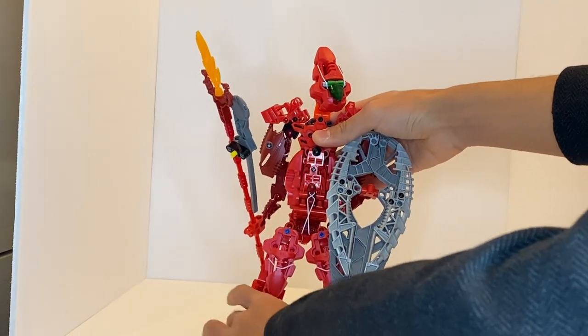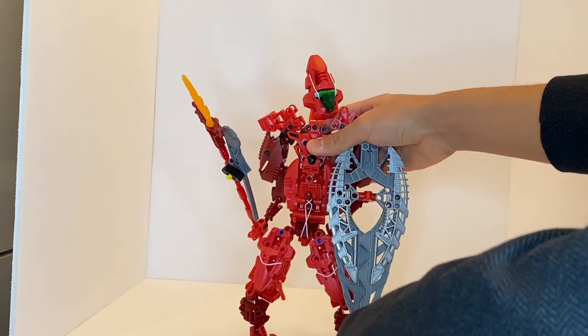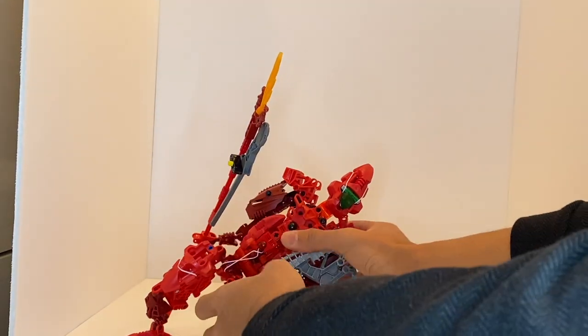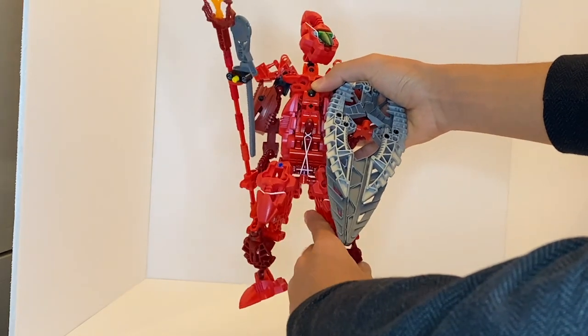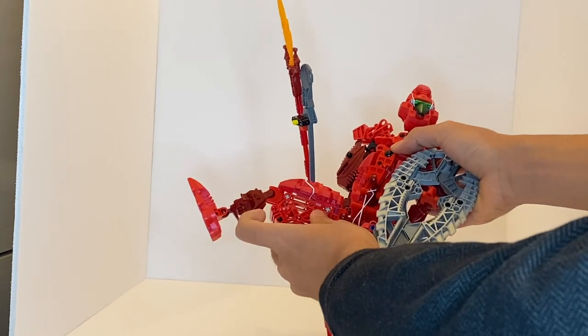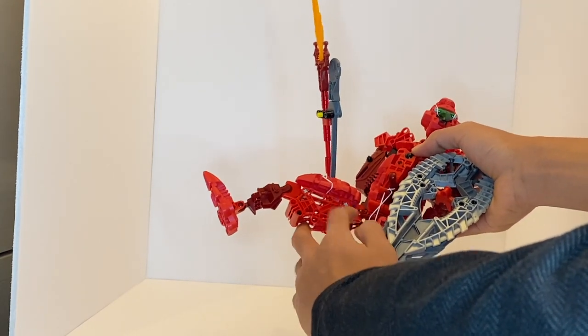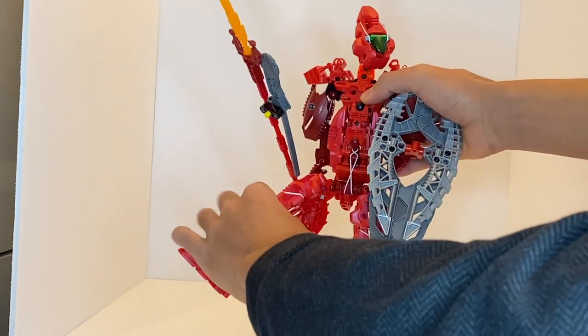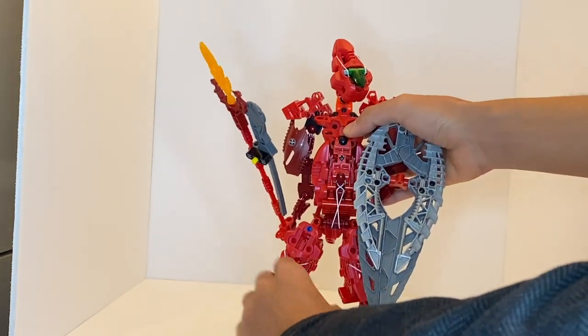Thankfully, this is something that can be very easily fixed by adding in a friction joint adder from the CCBS line. As it is right now though, it's nearly impossible to pose him with the current leg configuration. I have even tried strengthening the legs by swapping out the hand pieces with the CCBS pieces, which helps a little bit, but it's still not really that great.